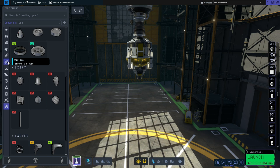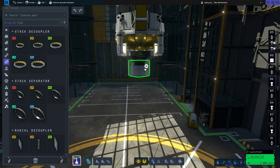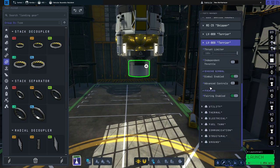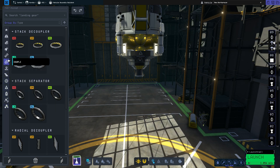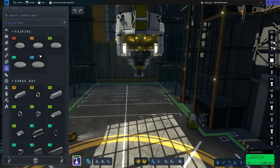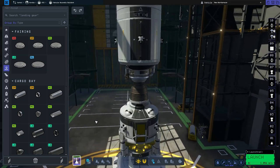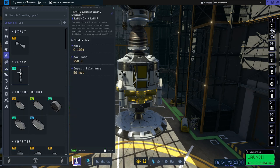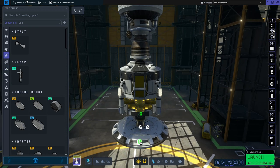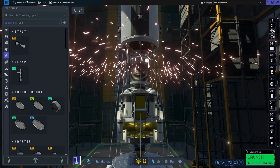Next we're going to move on to the S4B orbital and TLI stage — the bit which will get you into orbit and send you to the moon. We'll start off by going to coupling, grab the extra small stack decoupler and pop that on the bottom of that engine. Then we're going to go to payload and grab the large Airstream protective fairing adapter. Before we do anything with the fairing, I'm also going to add some struts to make it more stable — we'll add eight struts on here. That just means everything will be much more stable and it won't be wobbling about like crazy and looking like a floppy banana when you launch.